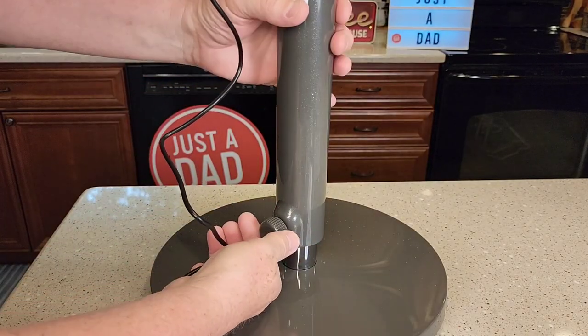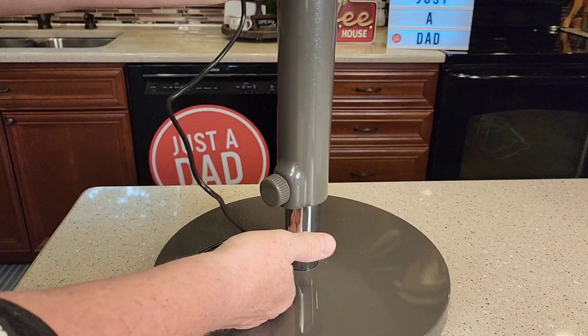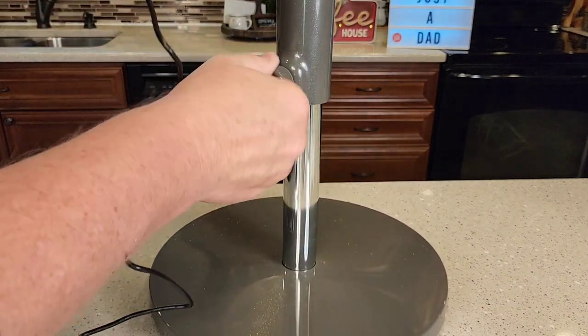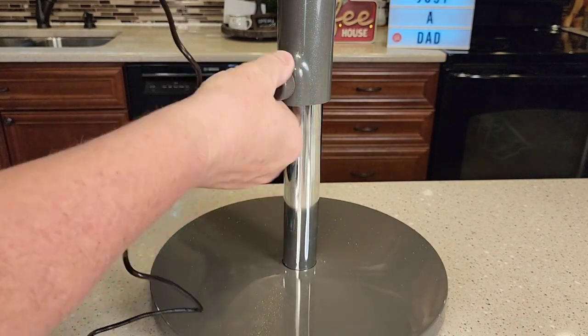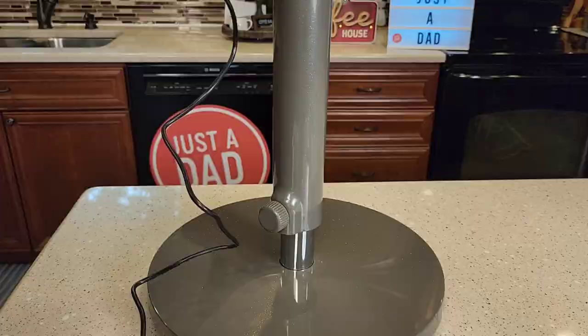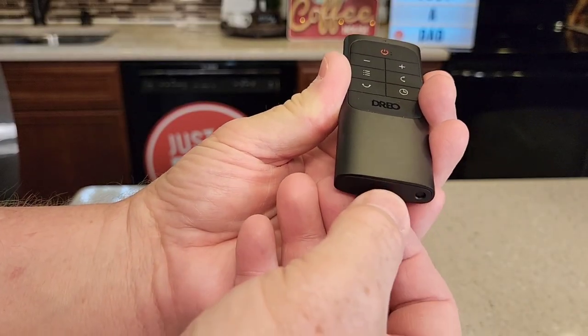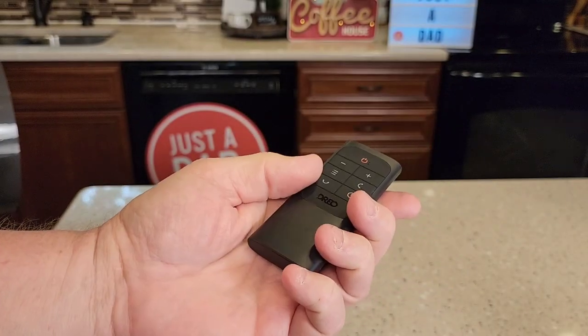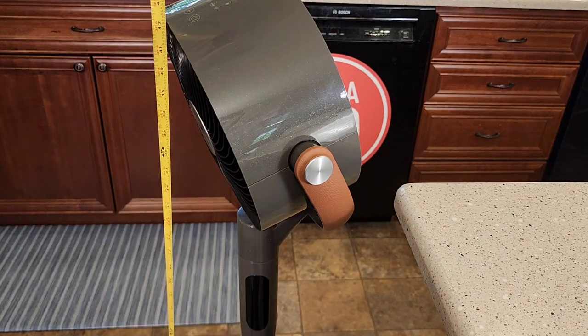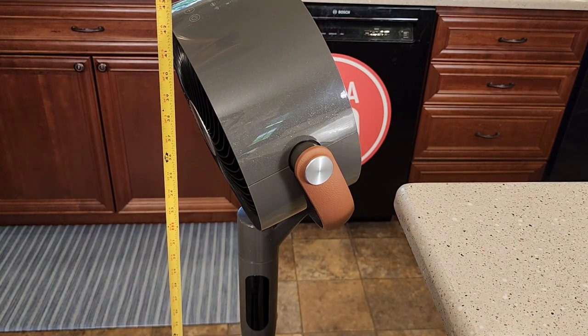I do have a height adjustment here. Loosen this up and I can raise it right about there, then tighten it down, or I can put it anywhere in between. With it on the floor all the way raised up, the center of it is about 36 inches and the top is about 44.